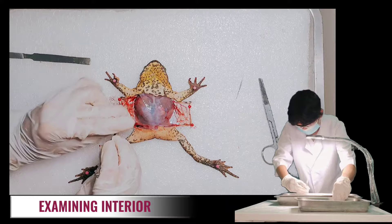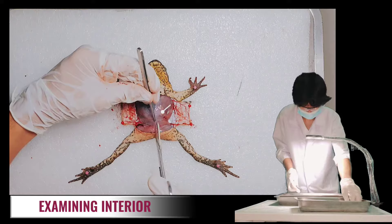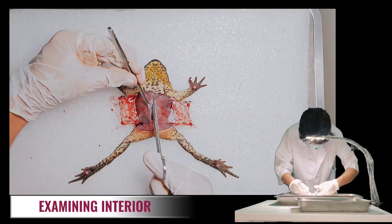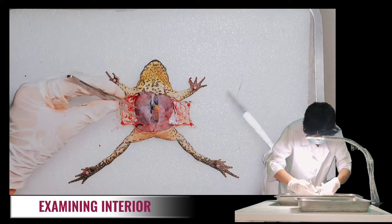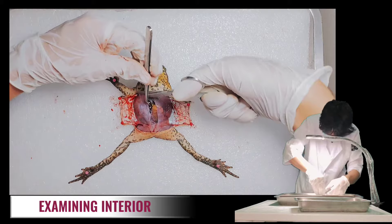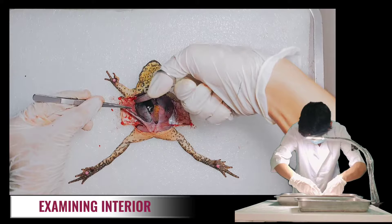Let's repeat the incisions as before, but this time cutting through the muscle layer to the point just below the arms. It's important to lift the muscle with forceps to prevent cutting the organs underneath. When we reach the area just below the arms, turn the scissors and make horizontal cuts through the hardest sternum. Repeat the horizontal cuts just above the arms, then remove the bony strips entirely.